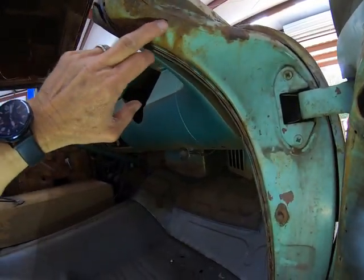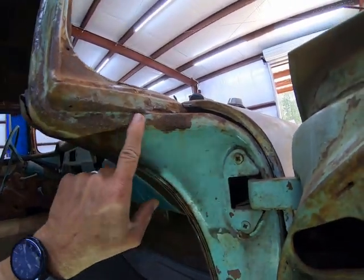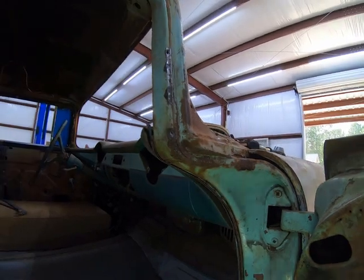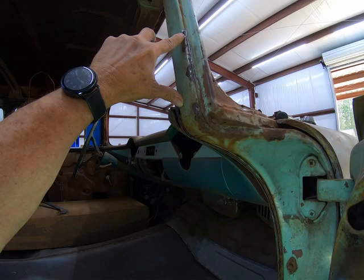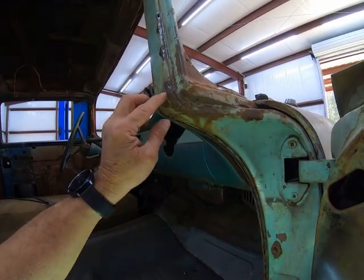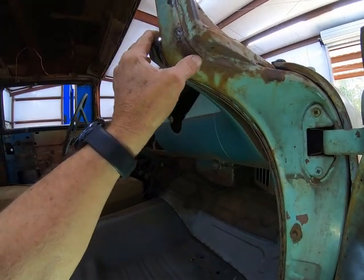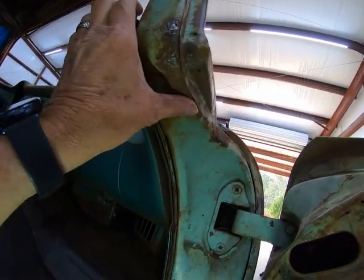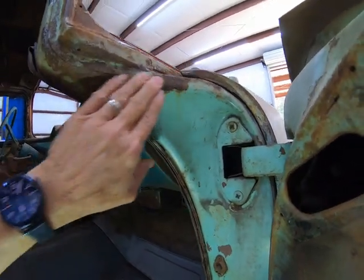I'll clean all this up down here and just see how bad it is - I don't think it's all that bad. You got these holes. I think what I'll try to do is clean them up real good and then just try to weld them up rather than cut this out and try to replace it and all that. I'll try to clean it up, treat it, and it should be fine.